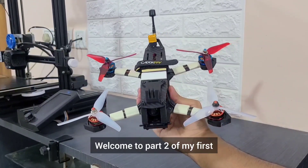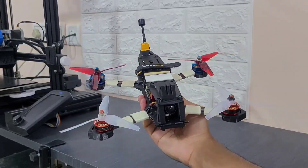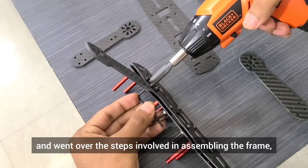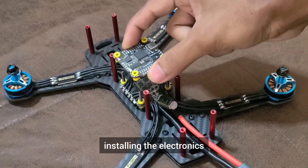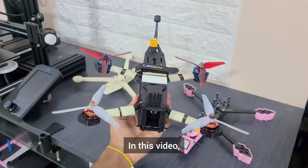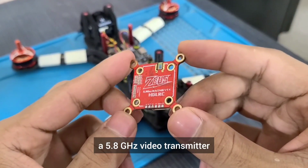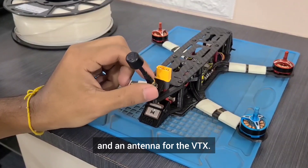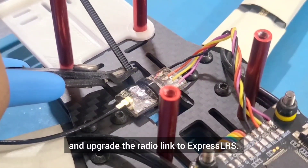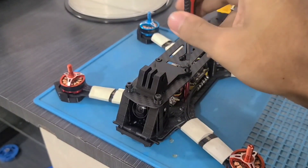Hello everyone, welcome to part 2 of my first 4S 5 inch FPV quadcopter build tutorial. In the previous video, we built the line of sight version of this quad and went over the steps involved in assembling the frame, installing the electronics and the complete ESC and Betaflight configuration. In this video, we will carry out the analog FPV modification by adding a camera, a 5.8 GHz video transmitter and an antenna for the VTX. Let's also add a GPS module and upgrade the radio link to ExpressLRS. I will design and 3D print some parts for our quad, like a GoPro base mount and some arm guards.